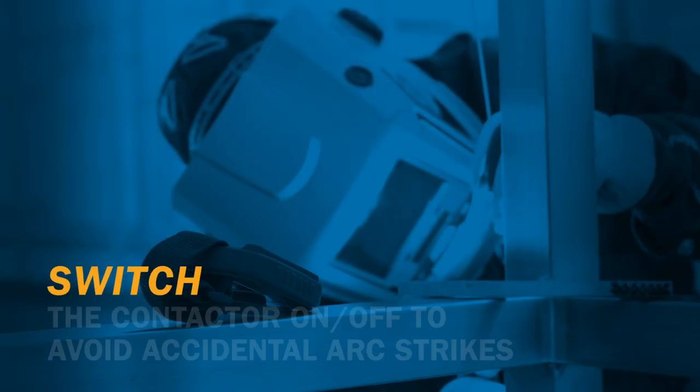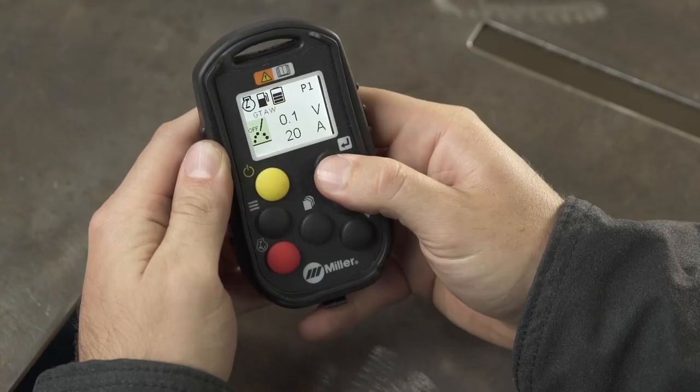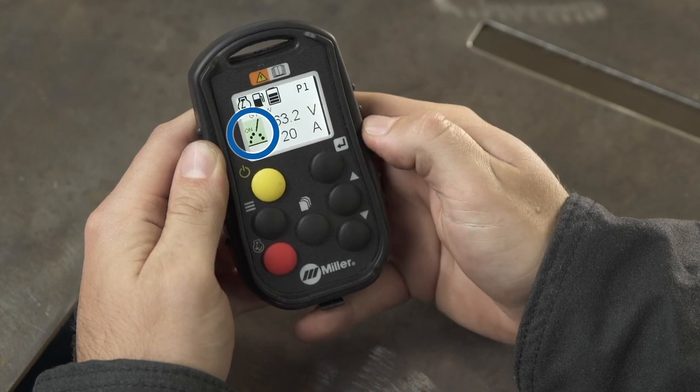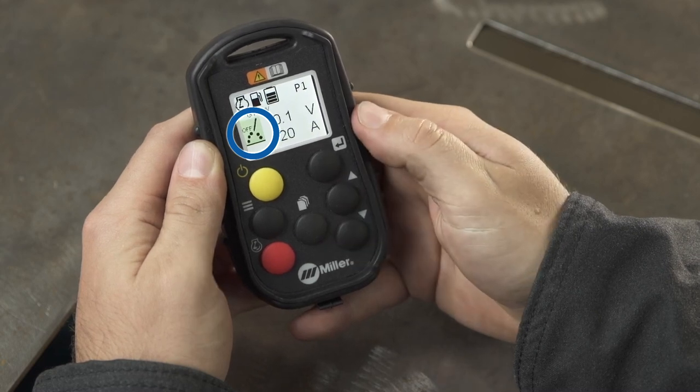When the process is set for remote TIG or stick welding, you have contactor control. Simply check the symbol on the remote to view the contactor status and easily switch it off as needed. This eliminates the risk of accidental arc strikes or arcing out on material when you're setting up your weld leads.